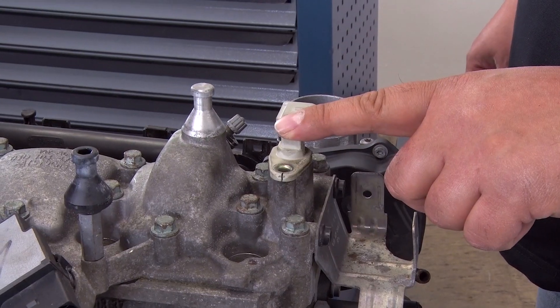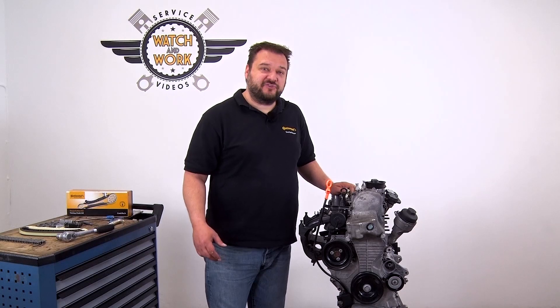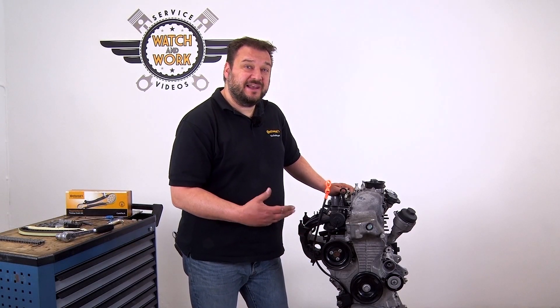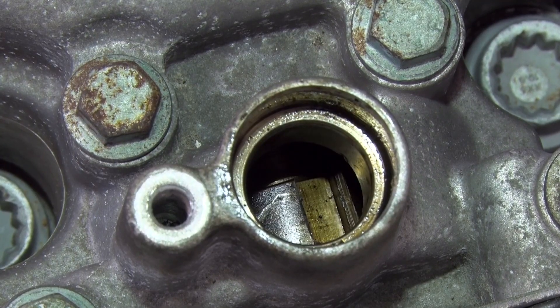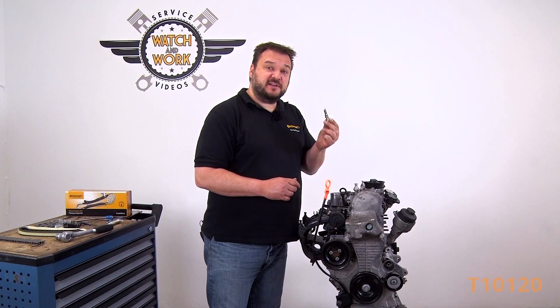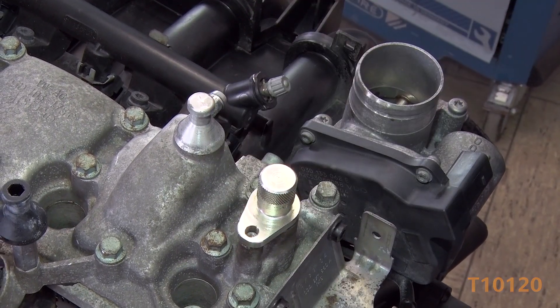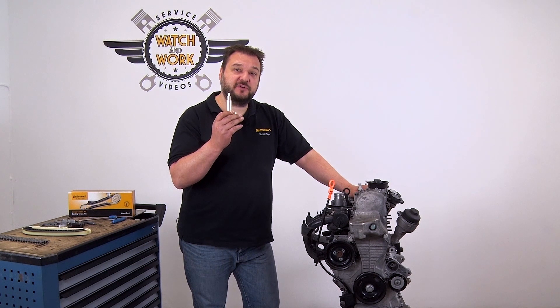First set the timings. Remove the sensor from the camshaft and also the speed sensor at the bottom of the flywheel. Keep turning the crankshaft slowly in the direction of engine rotation until you can see a small groove at the top of the camshaft, where our tool is then inserted — it should slide easily in. Insert the second locking tool at the bottom of the flywheel in place of the speed sensor.